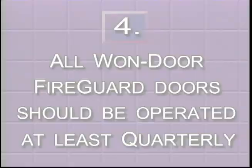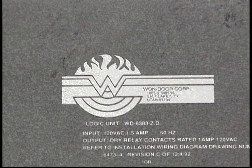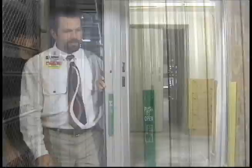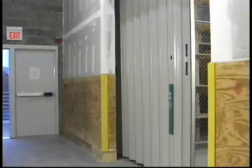Just a reminder — we suggest that all One Door Fire Guard doors be operated at least quarterly. The One Door Fire Guard system is the only fire door assembly which is completely electronically supervised. The microprocessor located in the control box receives various inputs from integral door components. This monitoring is continuous, occurring approximately three times per second. If for some reason a fault condition occurs, an audible signal will be communicated from an alarm located on the control box. Let's briefly examine a few of the most common fault conditions.